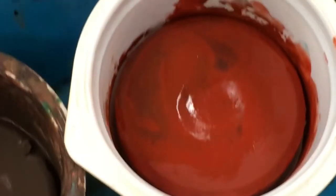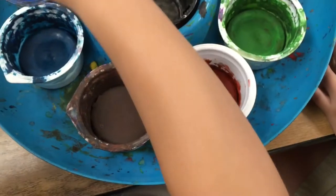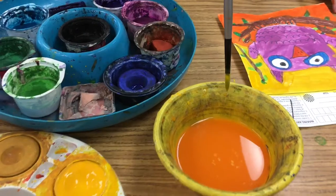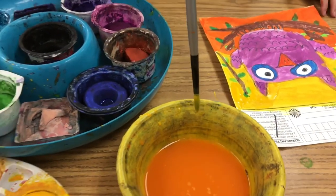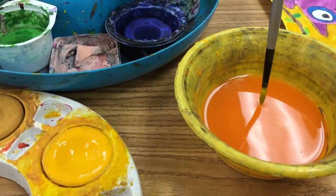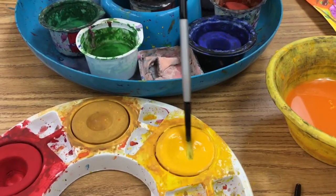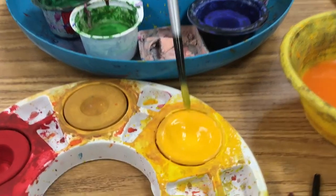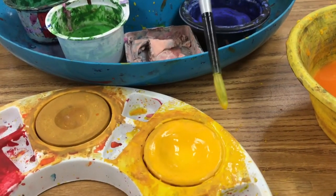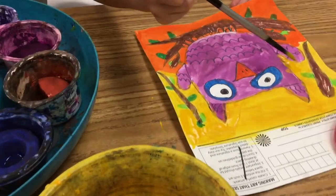If you start dirtying the paint, that tells your brain you didn't clean your brush well enough — so wash it better before going back into that color. If you need the same color, like yellow, you barely touch the water — just a little kiss of water — and then go back into the same color. You don't wash the brush if you're going back in the same color; it saves time. Then apply it to your picture.